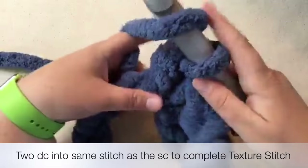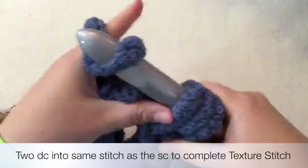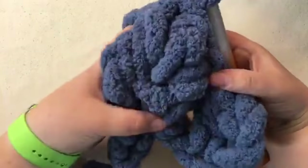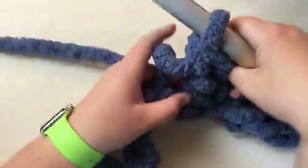Let's do another one: yarn over, go through that same hole, pull through, yarn over, pull through two, yarn over, pull through two. So what we've done is skip those chains, then come over and go through one single and two doubles. You can feel that there are one, two, three stitches here. Now we're going to move on.